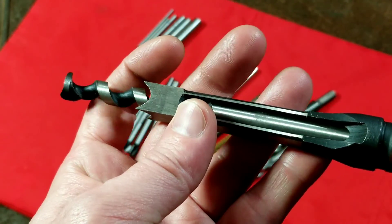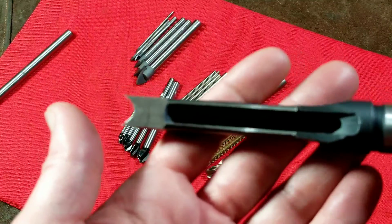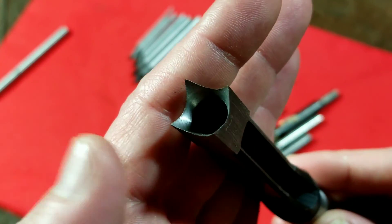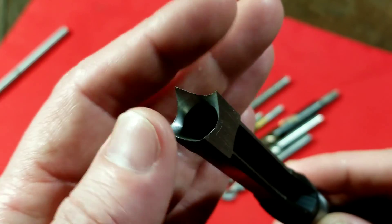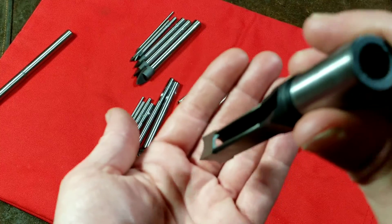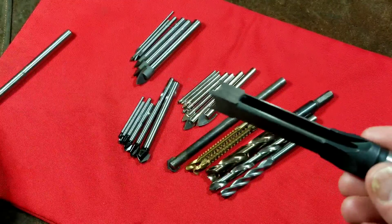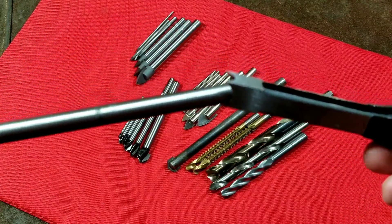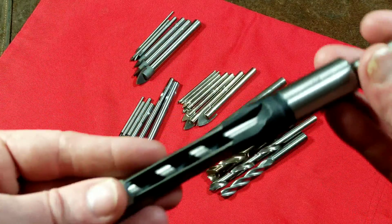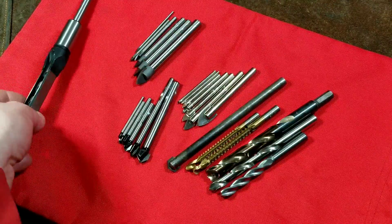After you drill the hole, the chips travel up and fall out of this slot. Then you pull out the bit and use this part as a chisel — it has sharp teeth. It squares up the corners, and you chisel down into the hole, and that's how you get a square hole for a mortise and tenon. So that's what these bits are for. They're really pretty odd, and if you have no idea it's a bit for making square holes, you might not know.